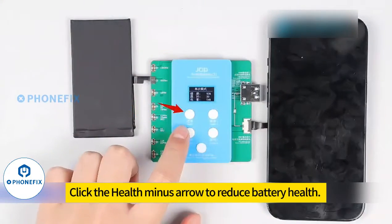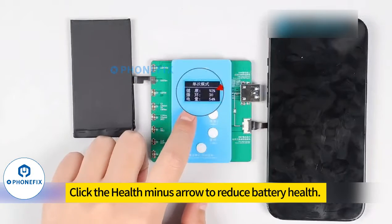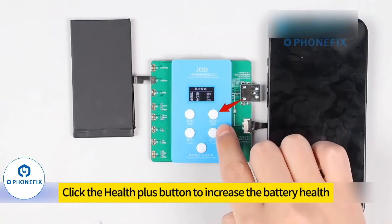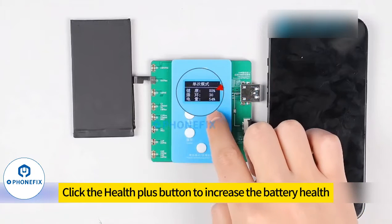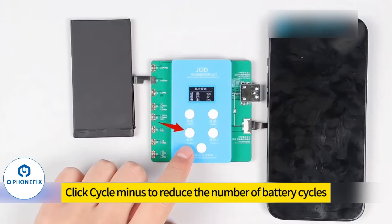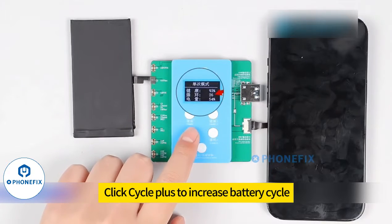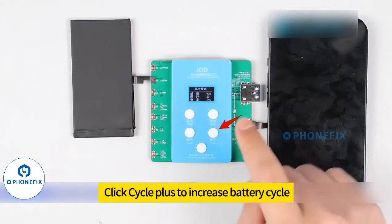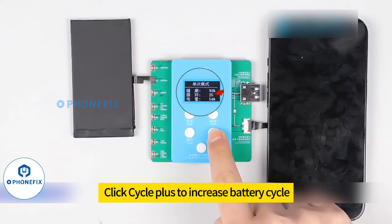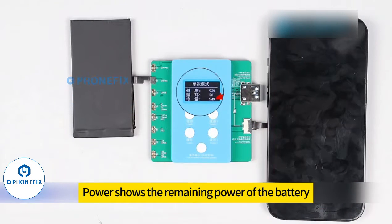Click the health minus arrow to reduce battery health, or click the health plus button to increase the battery health. Click cycle minus to reduce the number of battery cycles, or click cycle plus to increase the battery cycle. Power shows the remaining power of the battery.